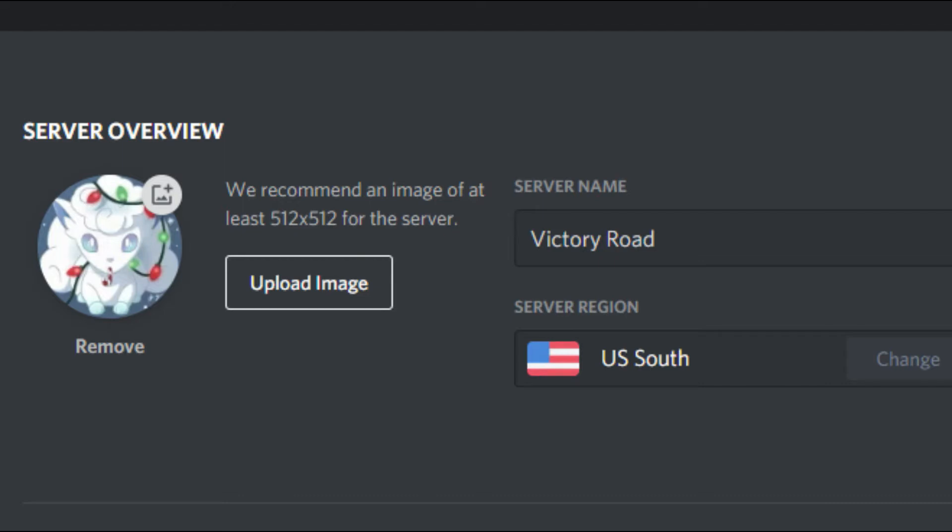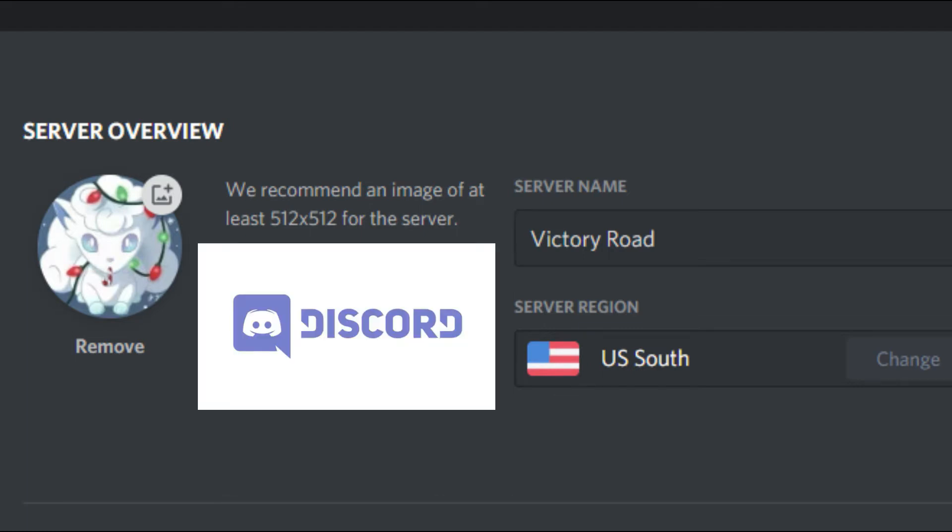Again, if you haven't already, please join my Discord. I'll be leaving a link in the description below. It's going to be a great place to share your ideas and hang out, play some video games, do some self-promotion, and just kind of build up a great community.